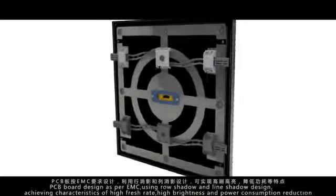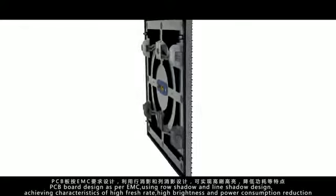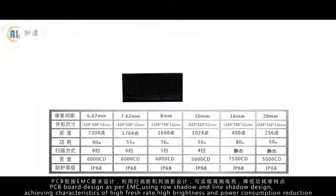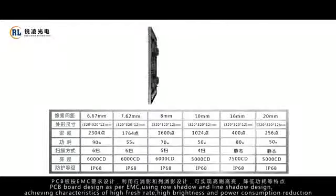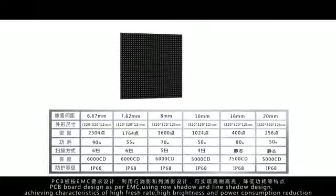PCB board design as per EMC using rose shadow and line shadow design, achieving characteristics of high flash rate, high brightness and power consumption reduction.